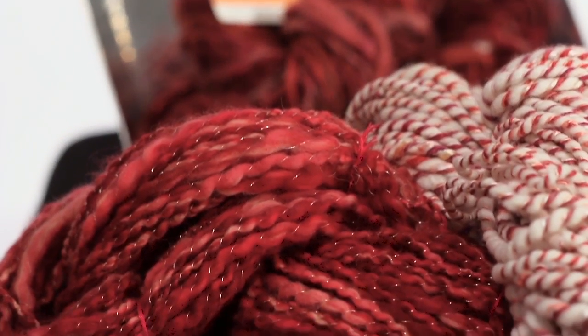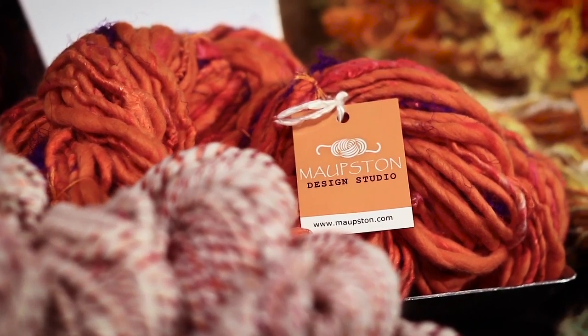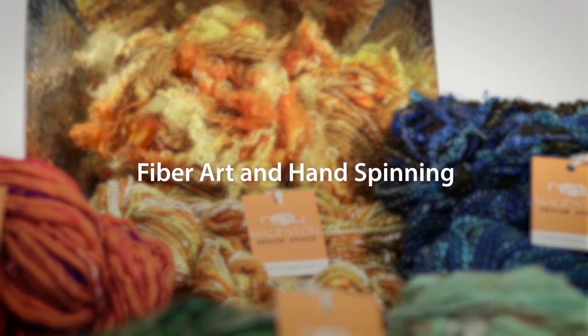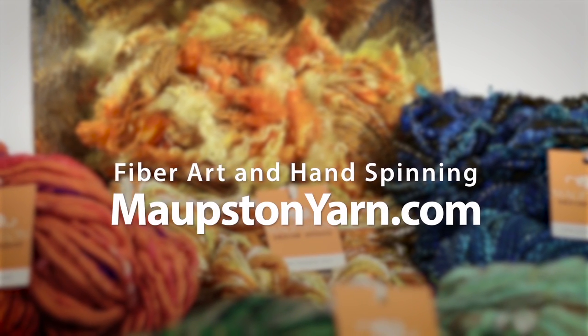Your creative options are that much better when you can control what the string actually looks and feels like — whether it's with a bundle of hand spun yarn that I've already made that someone takes home, or whether it's a student who wants to learn to make their own yarn. You can do almost anything with it — the sky's the limit, really. To find out more about fiber art or hand spinning in New York, you can go to MalpstonYarn.com.